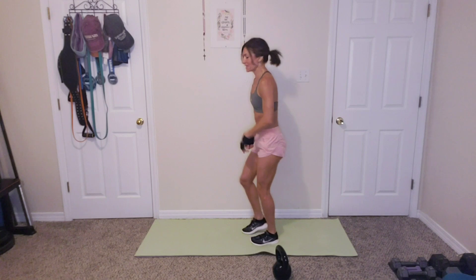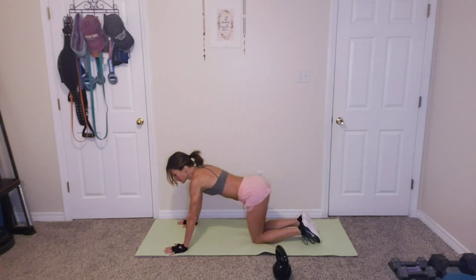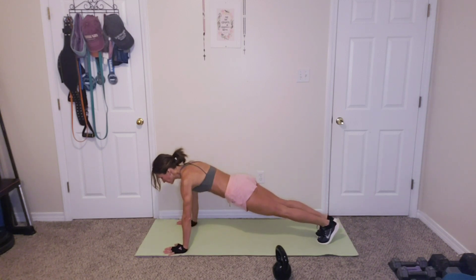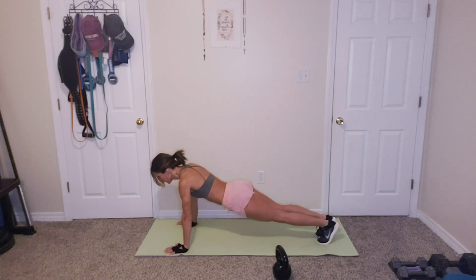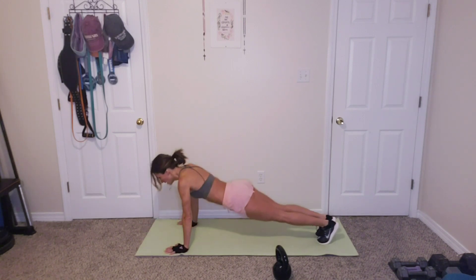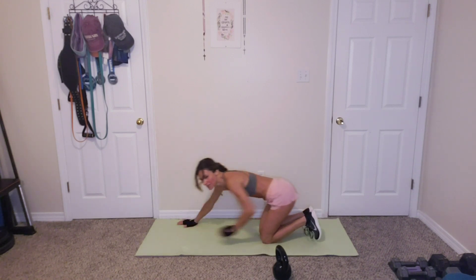Ten push-ups. Y'all are doing great. Hope you're surviving. 1, 2, 3, 4, 5, 6, 7, 8, 9, 10. Great job.